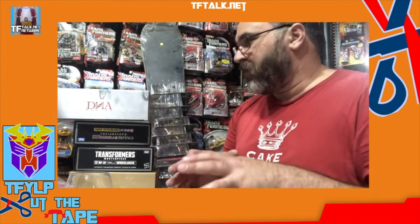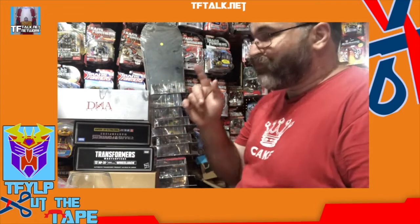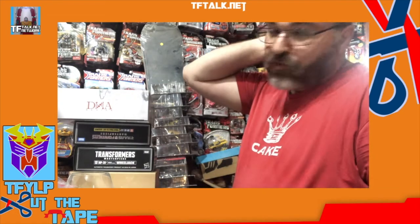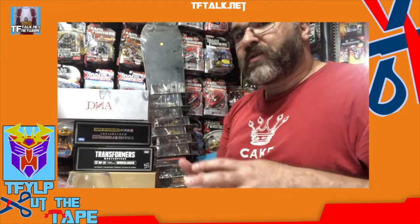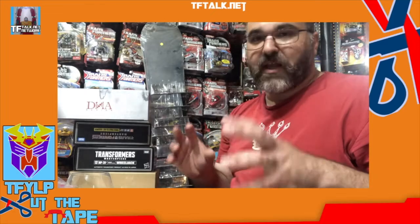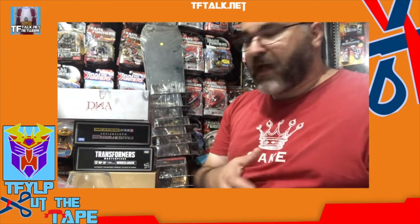Hi. Thanks for joining me again. My name's Rick Alvarez, and this is Cut the Tape. Today I'm cutting the tape on a few things. Last time we compared Planet X to X-Transbots to Mastermind Creations — three different third-party companies — and we talked about the different types of packaging, the different inserts, how they were packaged, and the pros and cons to each. So this time I thought, let me compare something on the scale of Masterpiece from a third-party to an official Hasbro release.